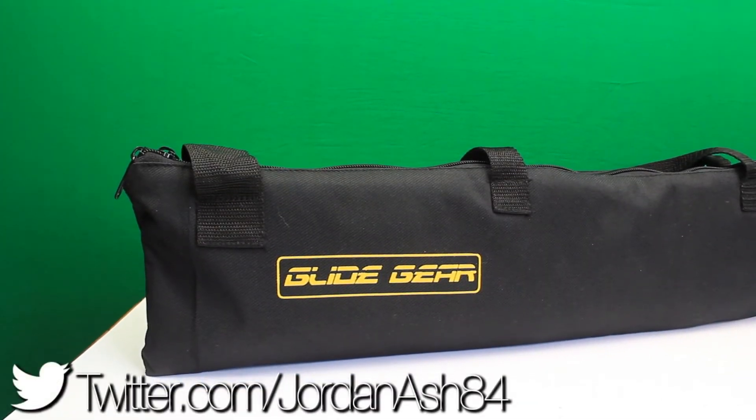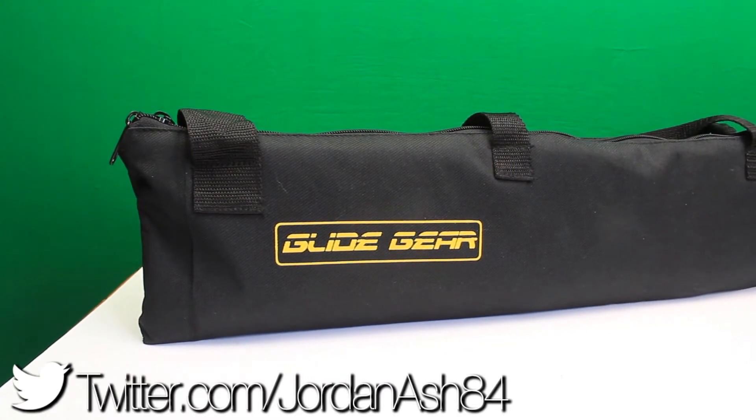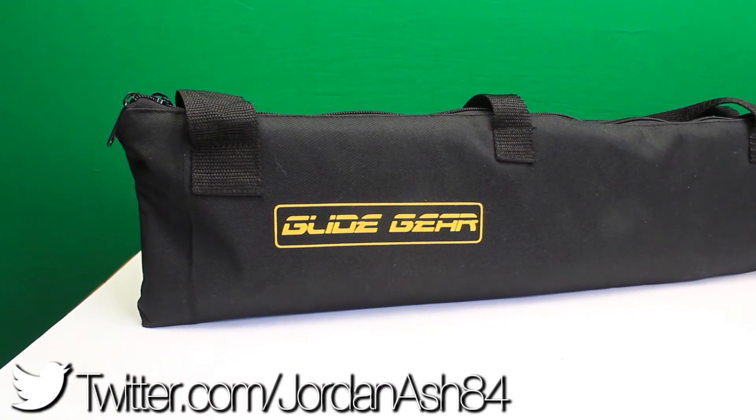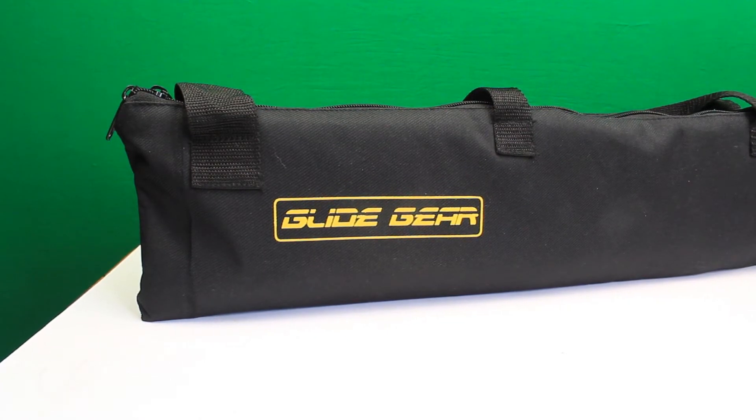Hey guys, welcome back to another video. Today we're checking out the Glide Gear DEV 235 professional camera style slider — this is a 23.5 inch slider. Glide Gear is a really cool company that make all sorts of different things for camera equipment, such as jibs, sliders, cranes, and steady cams.